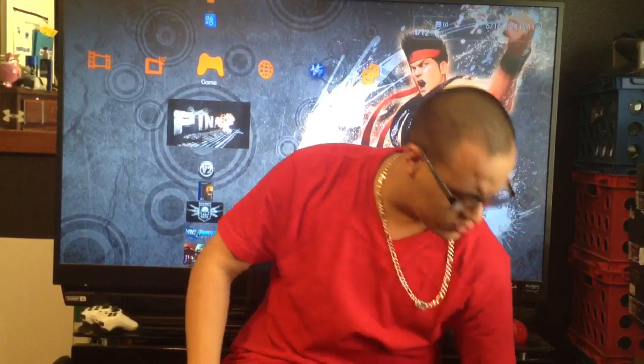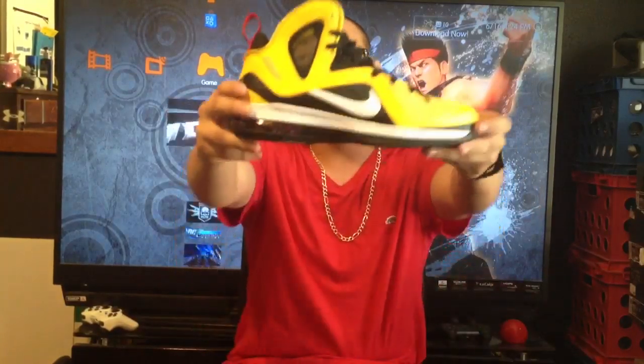Hey, what's up guys, your boy Rye Rye here back at it one more time with another sneaker video. I know a couple of my subscribers like sneakers, and so do I. If you guys enjoy these sneaker videos let me know, because I got a lot of shoes and I can do reviews for you guys.